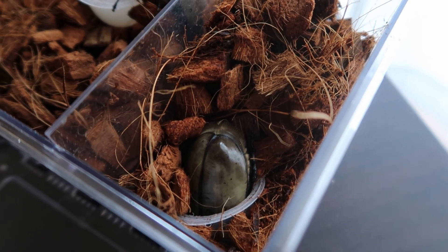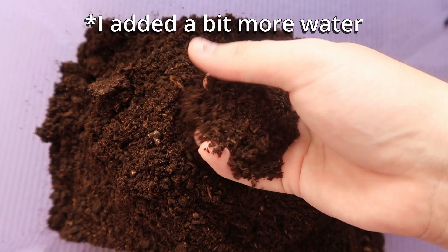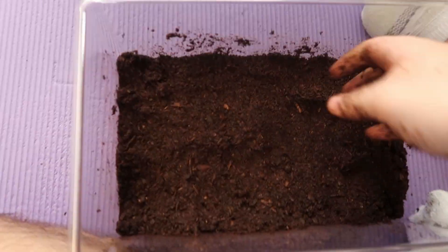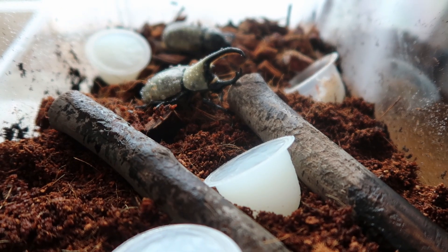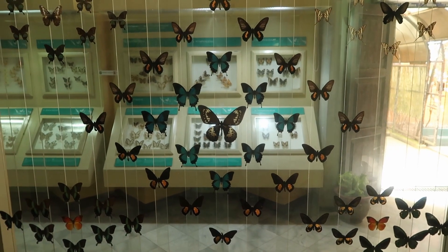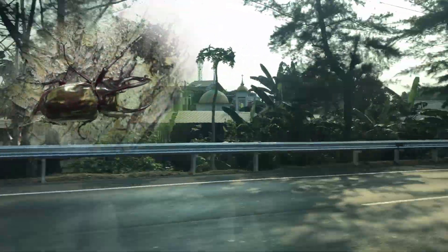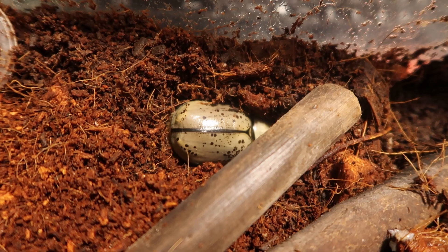I took a bunch of random footage of the pair and also hastily prepared a cage for them to meet. I went with the typical setup of moistened flake soil punched by layers with several jelly cups on the surface, and set it aside for a week while I went to Indonesia for a short vacation. Longtime viewers may remember the insect museum I went to in Tamanmini, but during that trip I couldn't stop thinking about the beetles, and after I returned, I checked and discovered so many eggs.